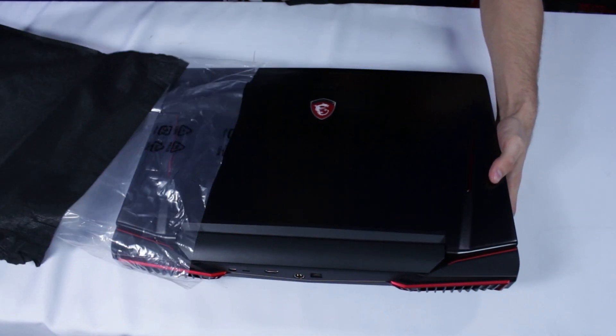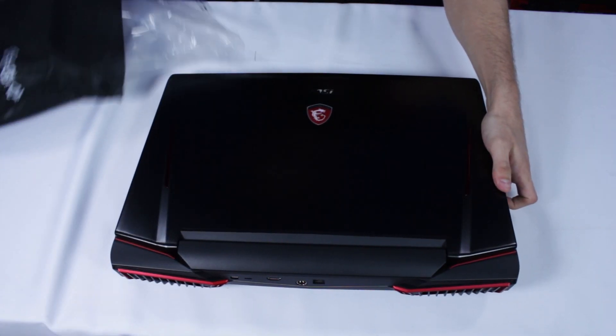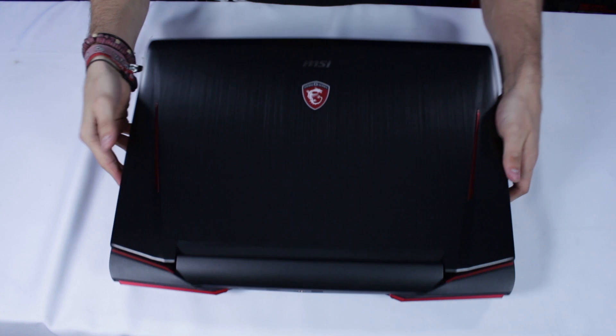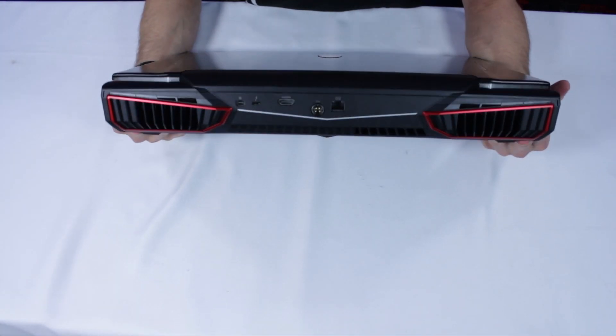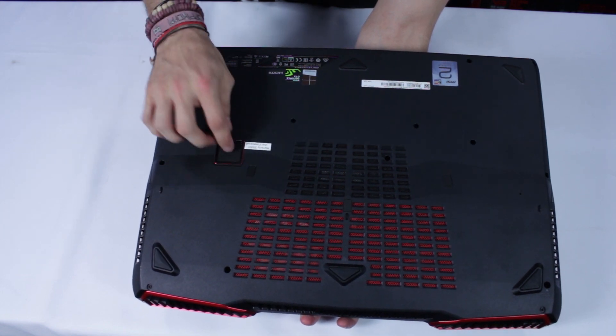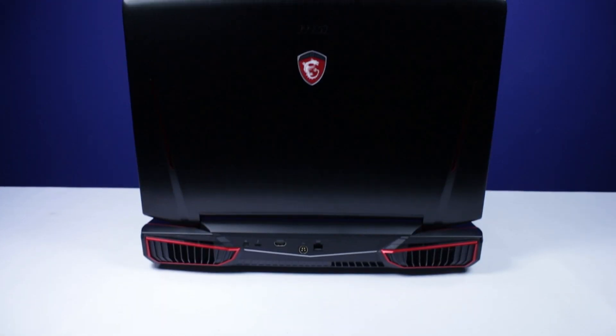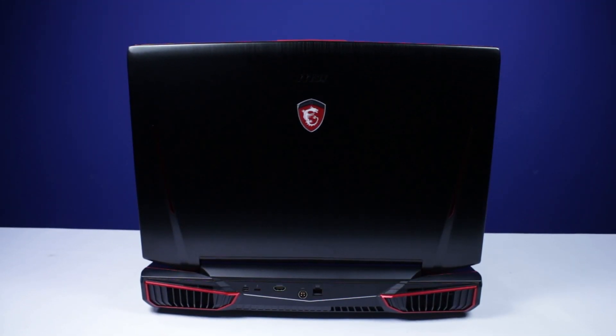It is powered by the GeForce GTX 1080 that has 40% more performance and the latest in video graphics. It also has the Intel 6th generation Core i7 processor as well as DDR4 technology. The design is epic with muscle lines on the top and the exhaust system at the bottom that makes for better cooling solutions.